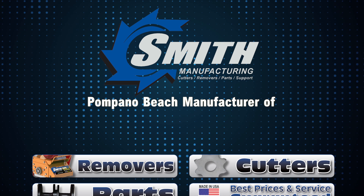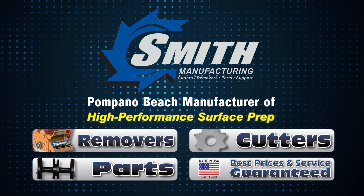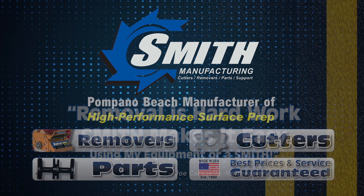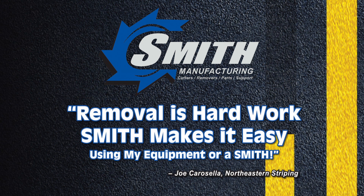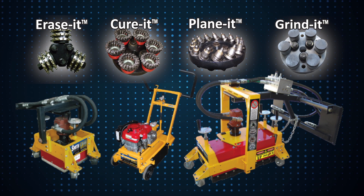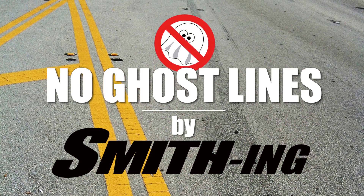Located in Pompano Beach, Smith Manufacturing is the premier manufacturer of high-performance surface preparation removal equipment and cutters since 1990. The Smith brand promise is on-time delivery of fast, easy, and effective removal tools and expertise designed to help our customers remove faster with better surface finishes. Smith machines and cutters are used by hard-working contractors and government maintenance operators to remove stripes without scarring the pavement surface.